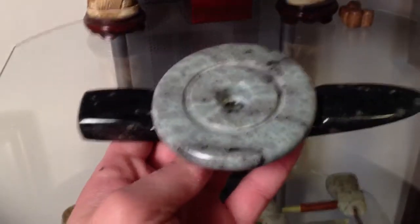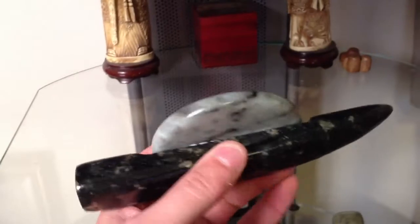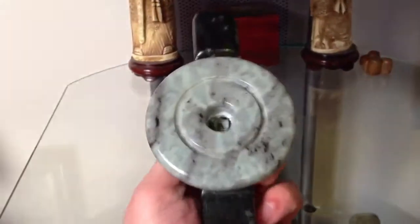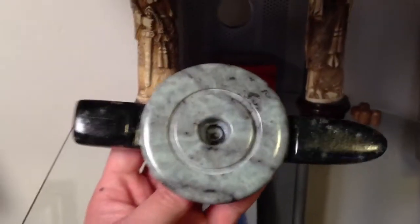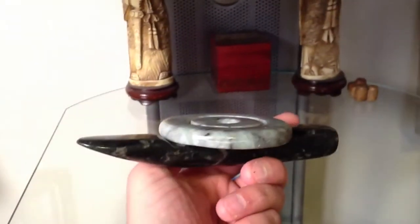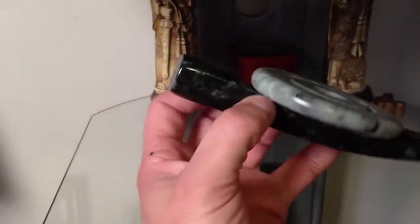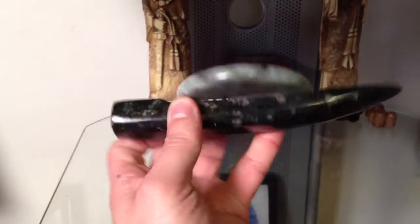I decided to play around a little bit and took two different types of material and glued them together and made kind of a disc pipe. I'm not sure if I like it or not — it's different though.